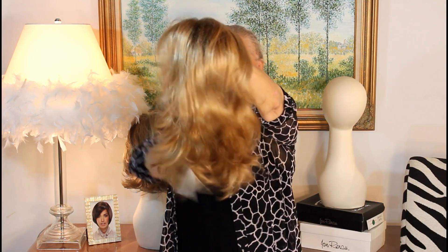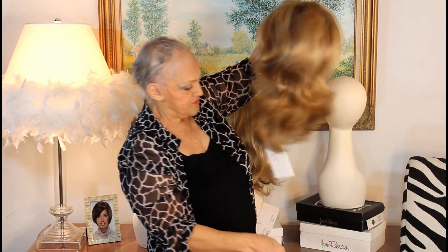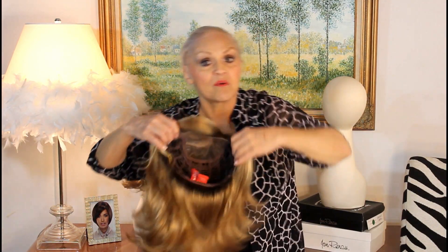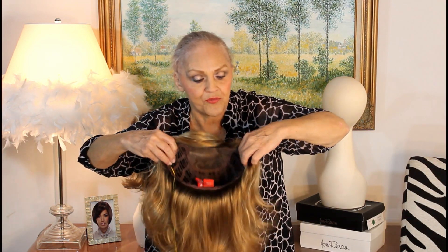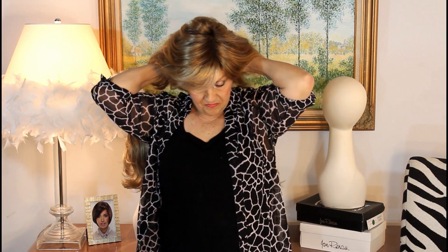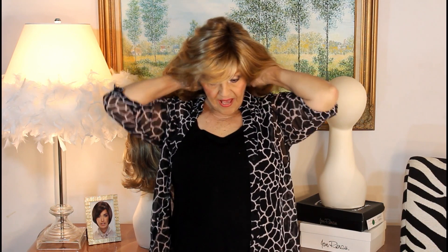I've just barely brushed it. But when we have the long ones, remember — we're going to use three fingers on the temple tabs. Swing it around, find the back, bring it down to your nape, walk forward. Your ears are free. There are your little temple tabs; they're curved a little bit. It's even.